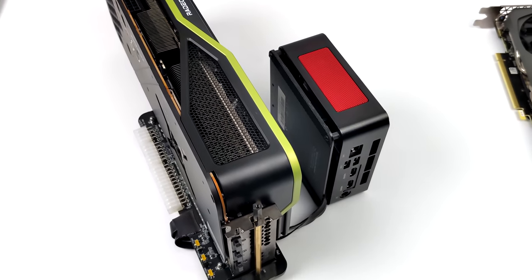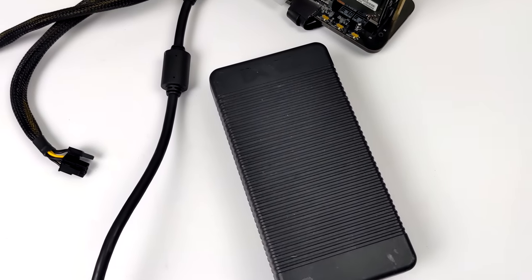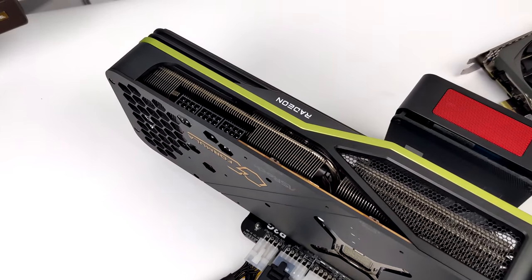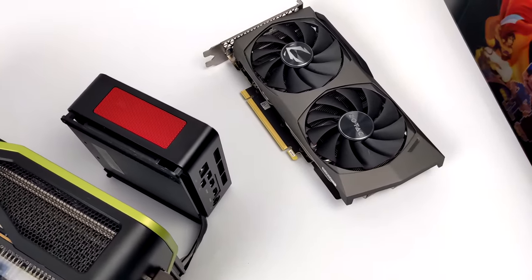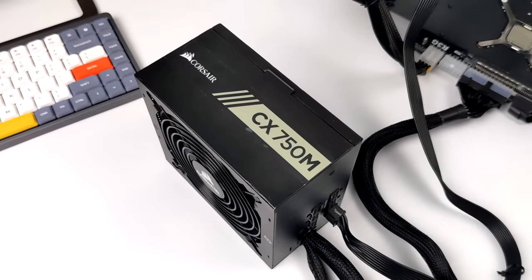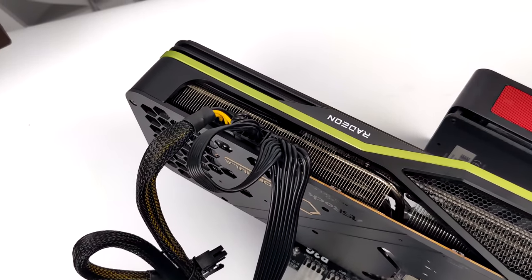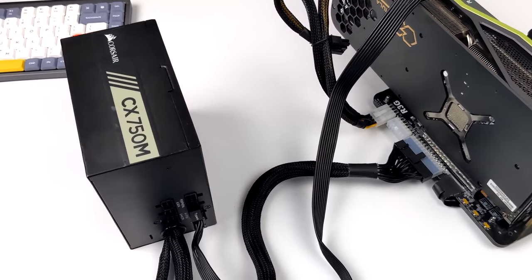Unfortunately an M.2 slot just doesn't put out enough wattage to power any dedicated GPU so we will need external power. This is a Dell power supply — it's 280 watts — and the dock is set up so it plugs directly in with the little 8-pin connector. It works great up to 280 watts but the RX 6900 XT is going to pull more than that. And with the dock out of the box you only get two 8-pin connectors. So for this big card I'm going to use a CX 750M, which is still a little overkill but gives us those three 8-pin connectors and will definitely send enough power to the RX 6900 XT.